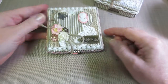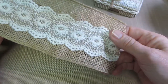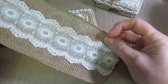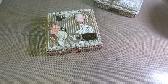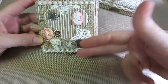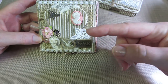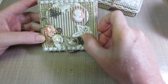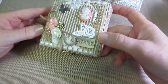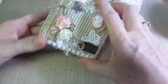This one I used that burlap trim from Celebrate It — it has the lace already attached to it, which is super cool, and it's wired as well. I cut it to fit and laid it vertically. I added a little applique love brad sign and a butterfly to tie it in, and it just looks so cute. I love them — I think they'd be great to send as a little gift to someone.